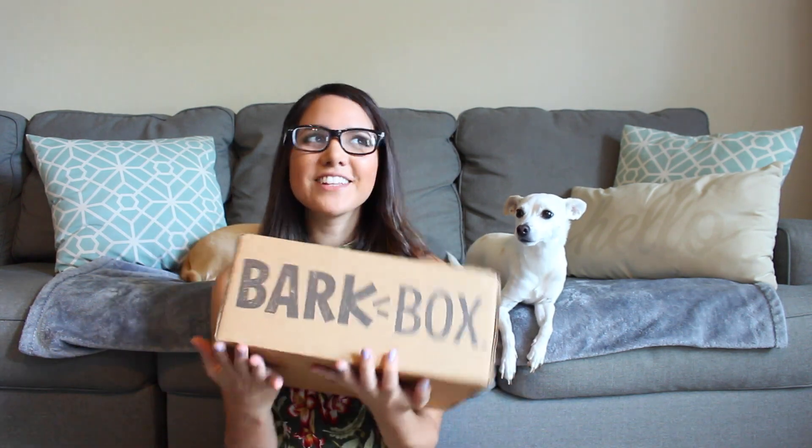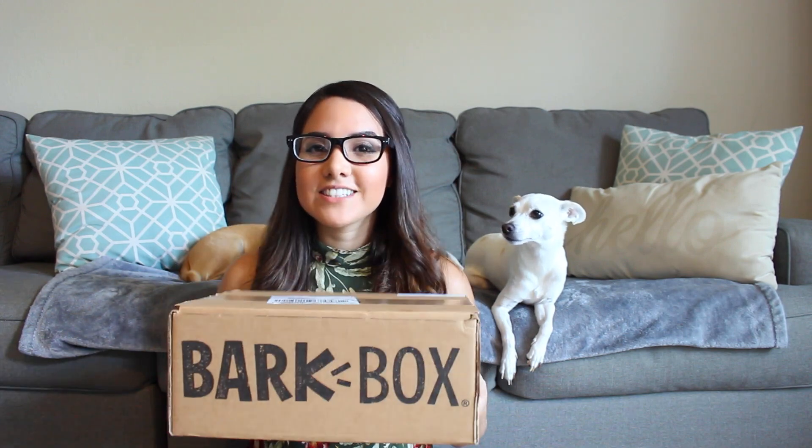Hey guys, welcome to my channel. I'm Yolisse and today we're going to be doing a BarkBox unboxing video. I love doing these videos so much because my pups get so excited. So let's get started unboxing August's BarkBox.